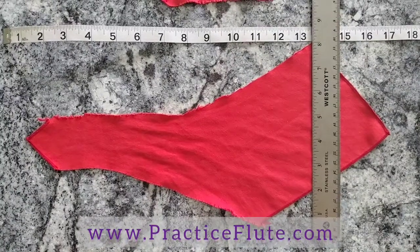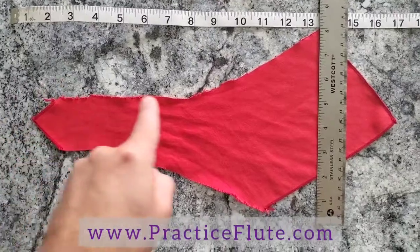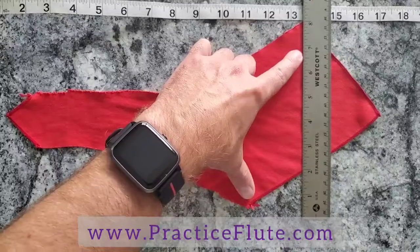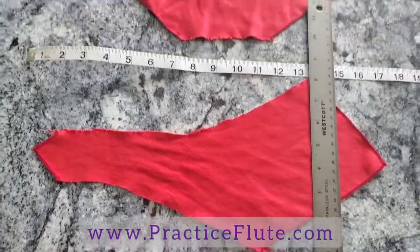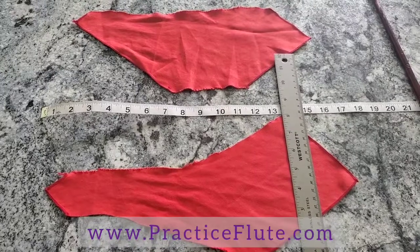So I take a piece of cloth and I cut it. This cloth is about 16 inches long, 2 inches wide at its narrowest, and about 8 inches wide at its thickest. Here are two of the cleaning cloths I use. It doesn't have to be anything too fancy or exact.